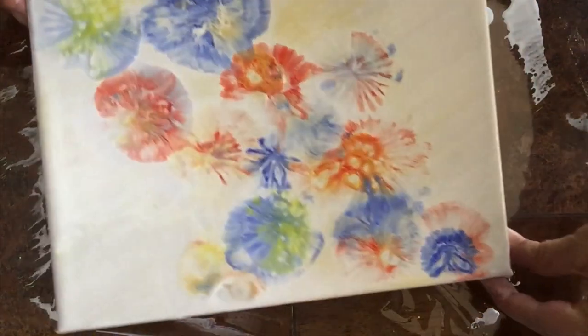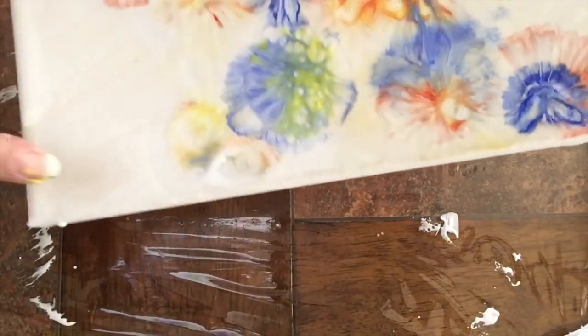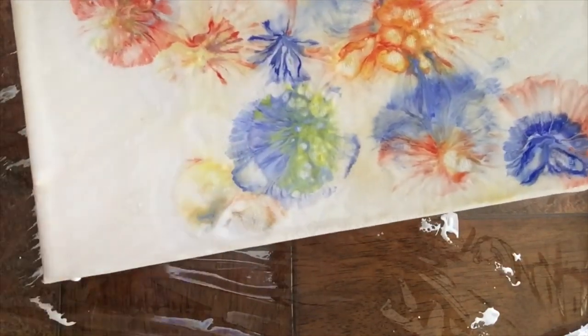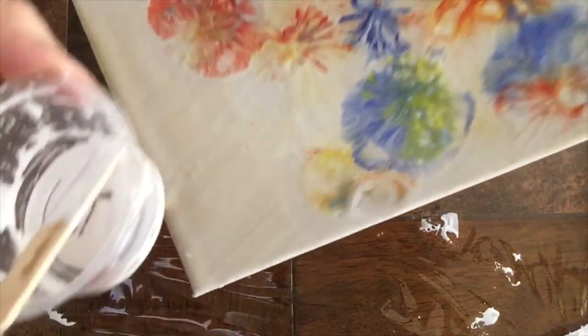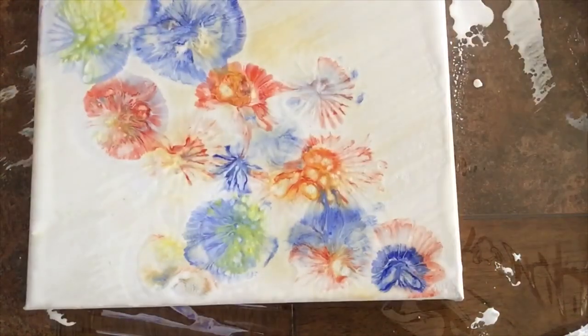So this is now all done. I like the way it looks except for that one part, but I'm going to let it dry and then I'm going to paint it white and do some retouches of gold. It's going to be okay.